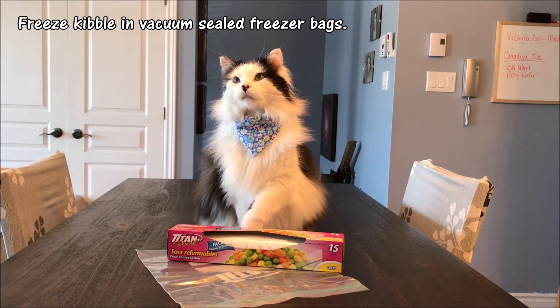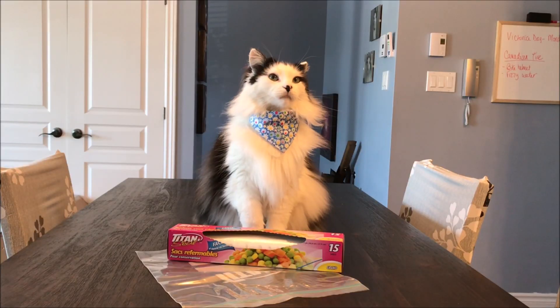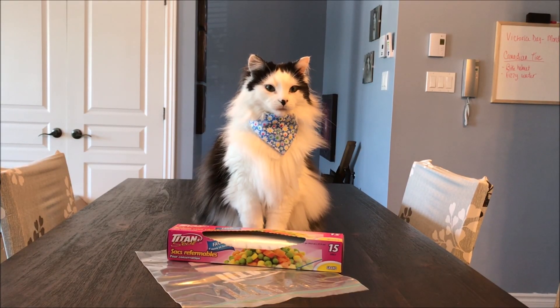The best way to conserve freshness is to freeze the kibble in vacuum sealed freezer bags. Freezing your kibble can help ensure its freshness up to the best before date.